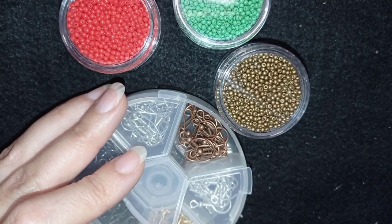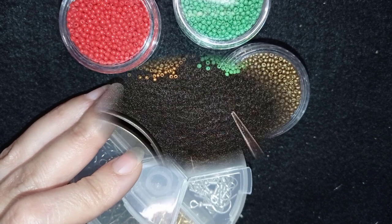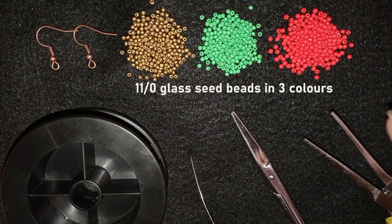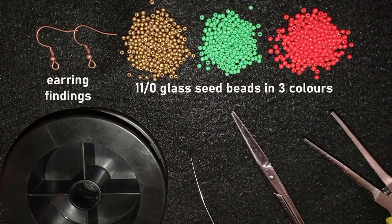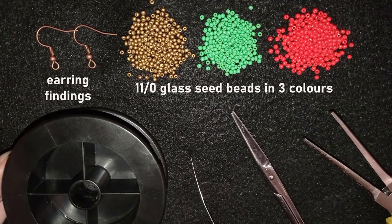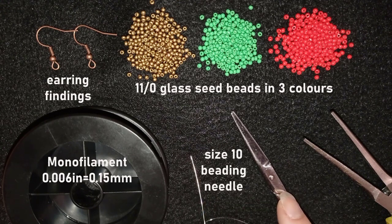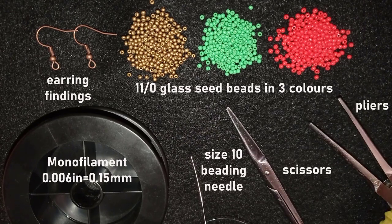So here's what else I'm using: 11/0 glass seed beads from BB Craft, copper color earring findings, monofilament that is 0.006 inches or 0.15 millimeters — you can use other beading thread of your choice. This is a size 10 beading needle, scissors, and pliers. I use the pliers because I squeeze my monofilament to go through my size 10 beading needle. I'm taking just a little bit more than half an arm span of thread.